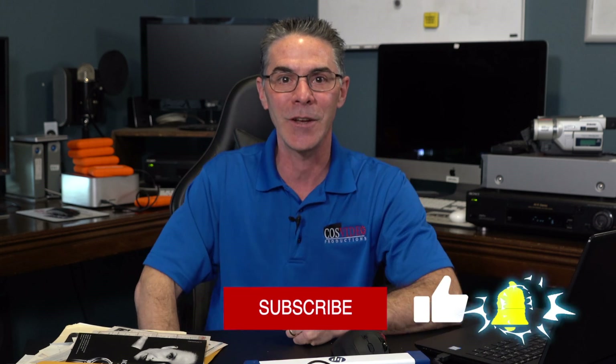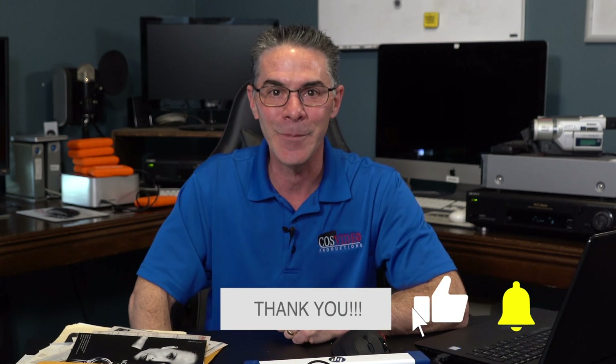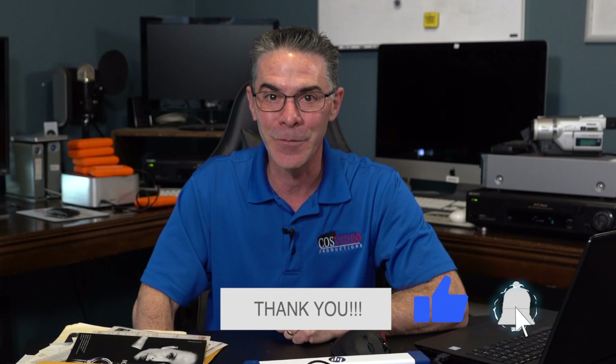Thank you so much for watching. Make sure to subscribe, like, and ring that bell for future notifications. Have yourself a wonderful time scanning!